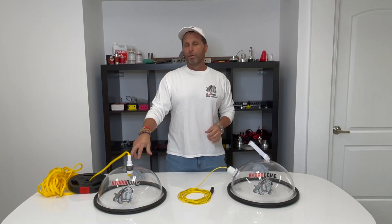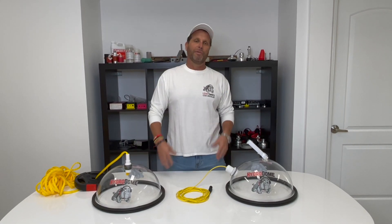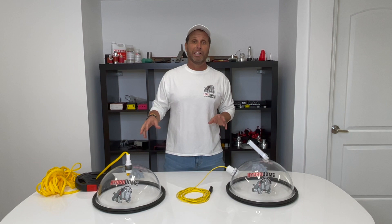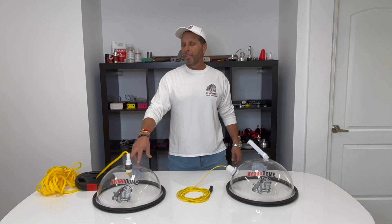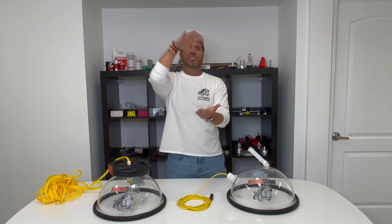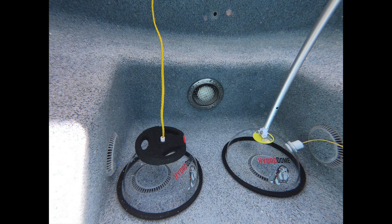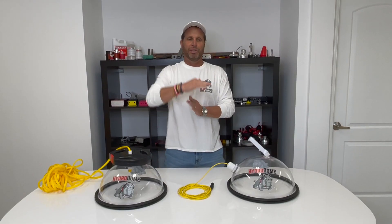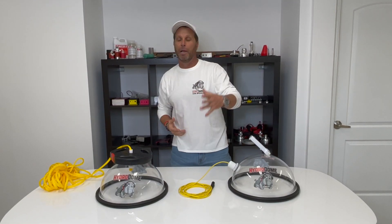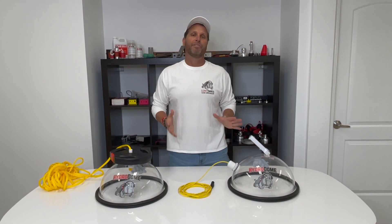It also comes with a closed dome, and the closed dome has a weight on it. So if you're working on a main drain system with dual drains, you drop this in with the weight — the weight literally sits right on it and seals off one of the drains. The dome has a neoprene gas-filled gasket, so it can handle very uneven surfaces, whether it's pebble tech, smooth, fiberglass, or vinyl liner.